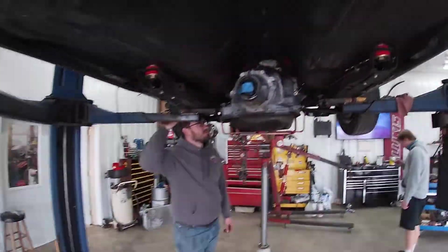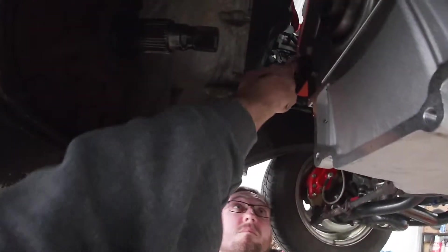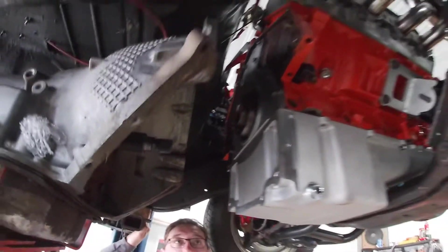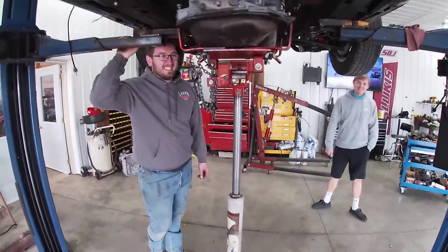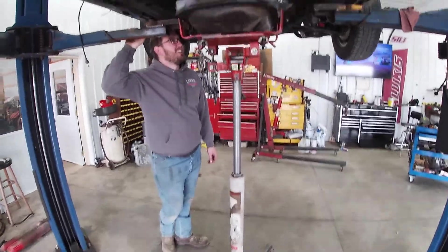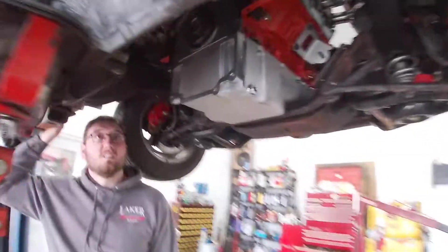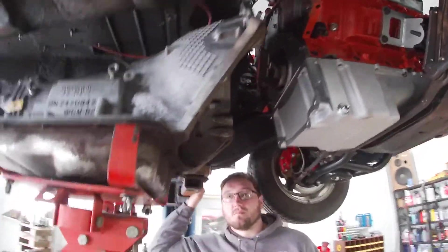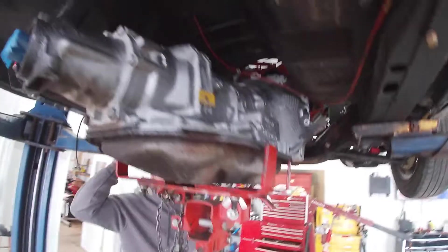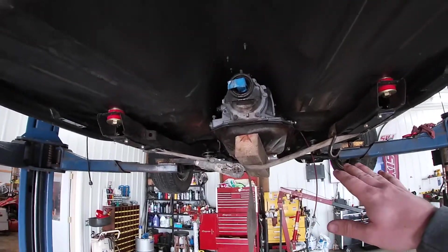We got the transmission up and started sliding it onto the motor. We got it up on one of the dowels, but one of the dowels had some paint on it. We tried pulling it back down and the transmission jack started lowering on its own — I thought we were going to drop the transmission, but we got it out. I got the paint off the dowel and we're going to try to slide it back on, and hopefully she fits with the transmission tunnel at the right angle.